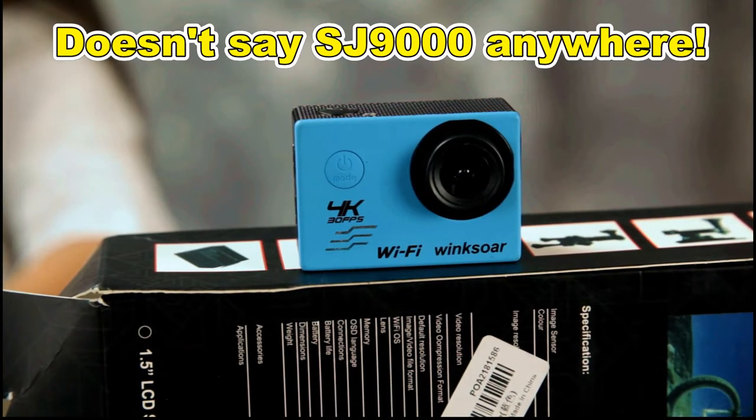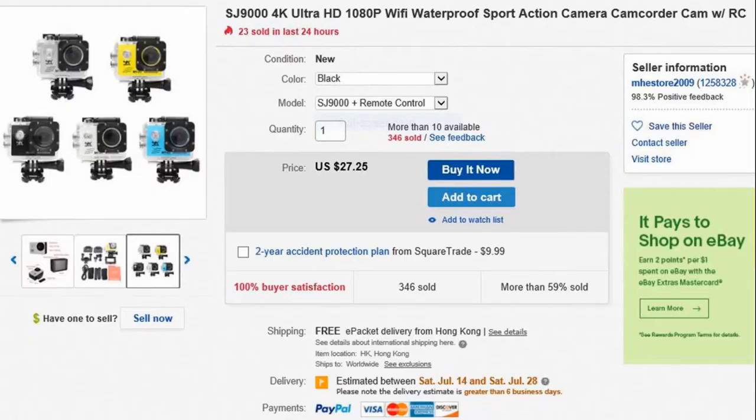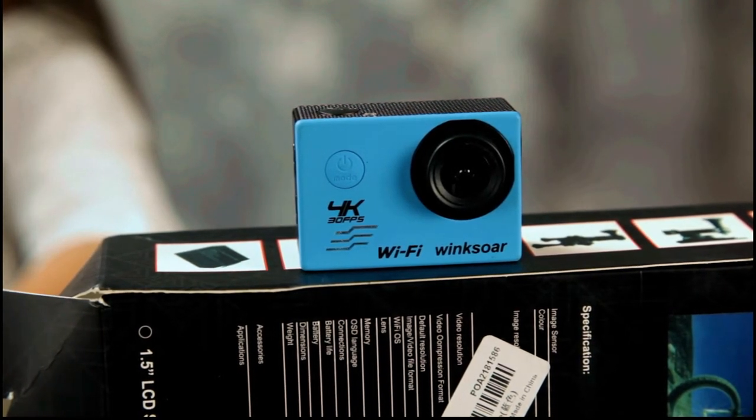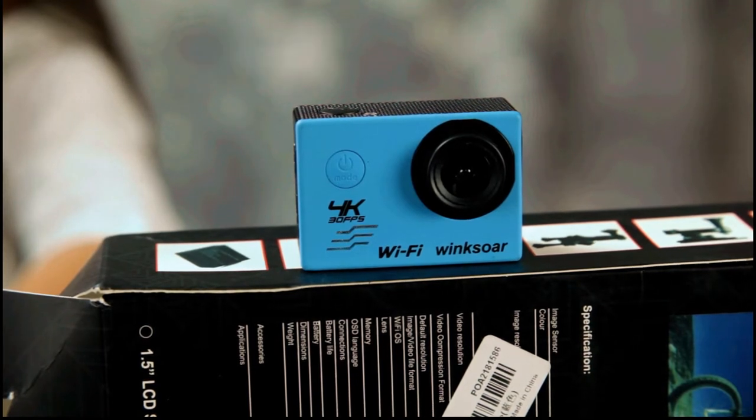So this is what the camera looks like. They had different colors — pink, yellow, blue — and I chose the blue one because it was actually a dollar or two cheaper. That was the cheapest option at $26.31 including shipping.